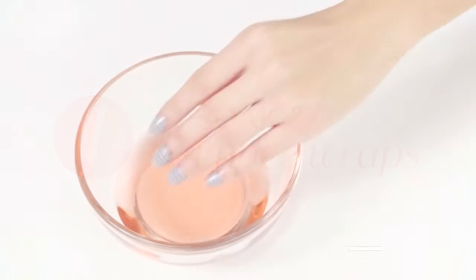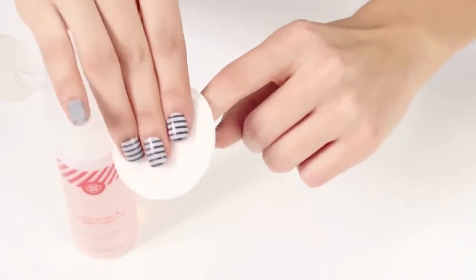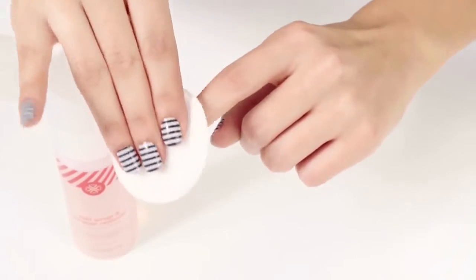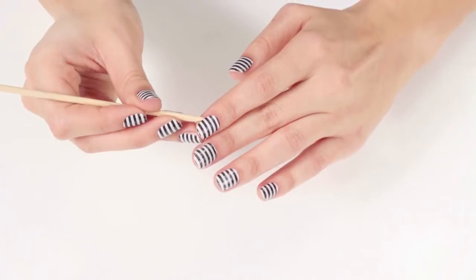To begin, soak your finger in nail wrap and lacquer remover for 20 to 30 seconds. You can also soak a cotton pad in nail wrap and lacquer remover and rub it over the top of the nail wrap for 15 seconds. Then, break the seal on the side of the wrap with either an orange stick or your thumbnail.